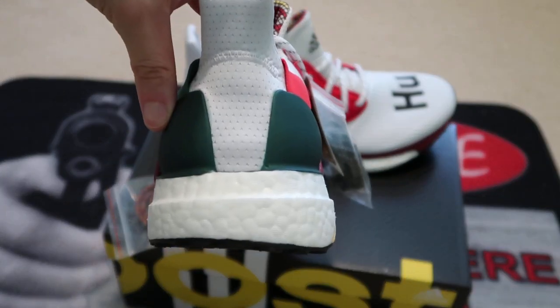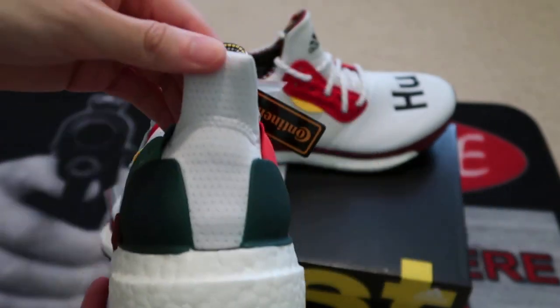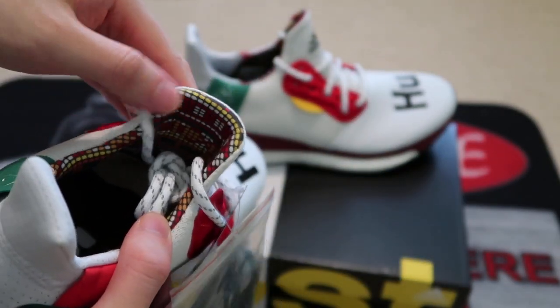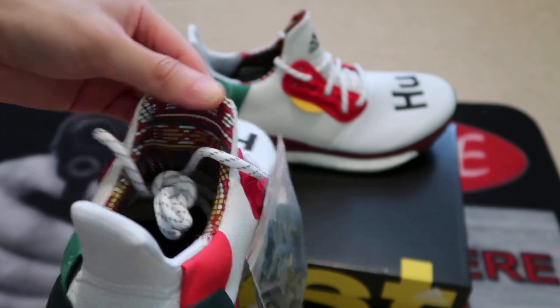Not a lot of Boost, but it kind of looks like an Ultra Boost model. It says Boost inside. Check out the nice tongue — there's a nice little design going on on the back of the tongue.